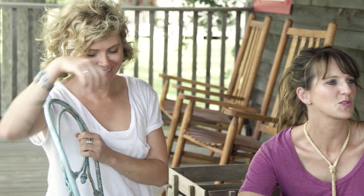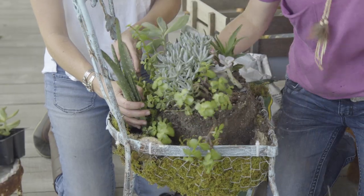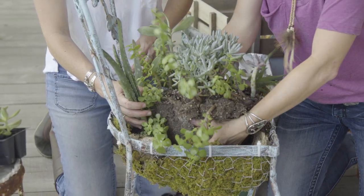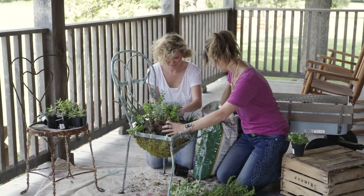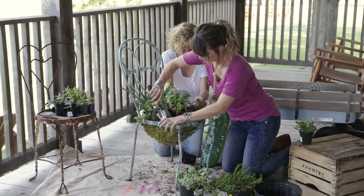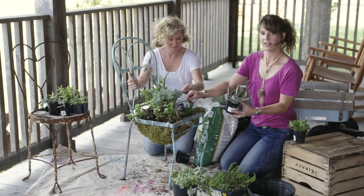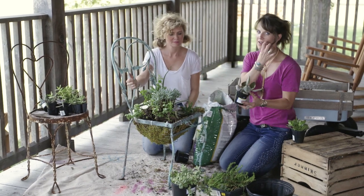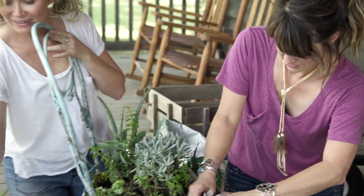Now that we have enough soil in here, we're going to start placing our plants, and then we're going to backfill with even more soil. This part is just a lot of placing, and then adding your soil to keep it in one place. At this point, it's just a matter of adding different layers and textures and colors. I really like the felt of these leaves versus the shiny on the other, so you want to mix all these together to have a nice little mix. Our one little tiny purple guy — let's put him right here.